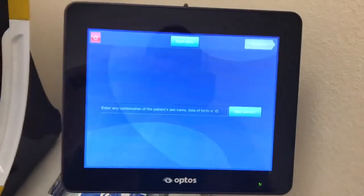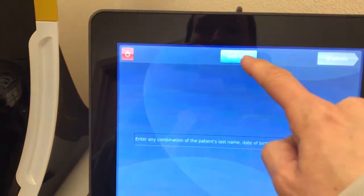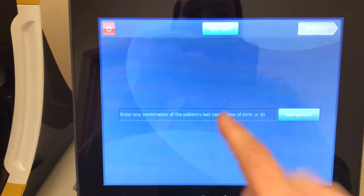This is our Optos machine. Whenever you first get in here and it first starts up, you choose Tech Tech as the user and the password is 1234. Once you get that entered,